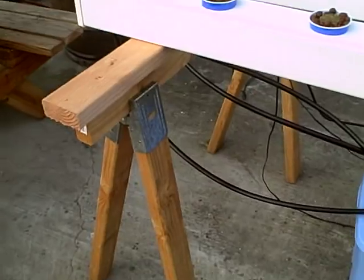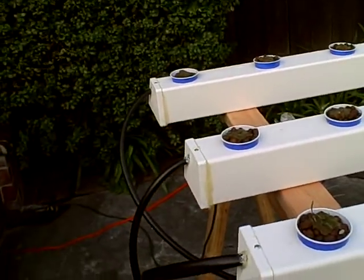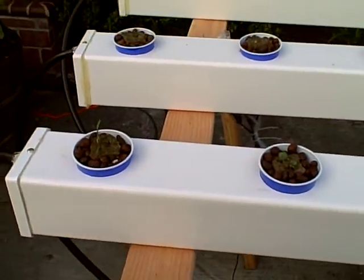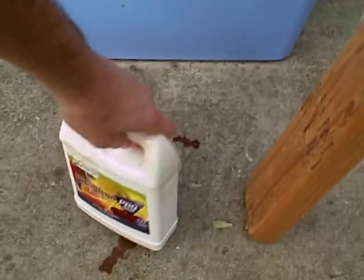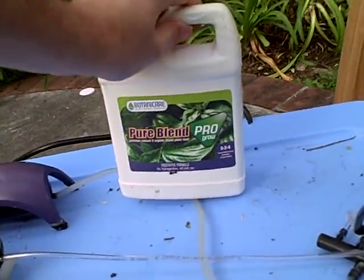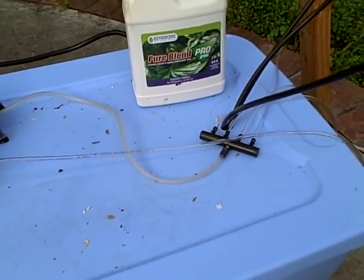I'll post some updates in a couple of months with the plants. I have everything growing here — I don't know what's going to grow the best, but things like spinach just starting out, tiny broccolis, chives, and tomatoes. Right now I'm using this Pure Blend Pro fertilizer — it's a vegetative formula, which means it's good for growing the plants but not so good for when you need to make them flower and have the fruits grow.